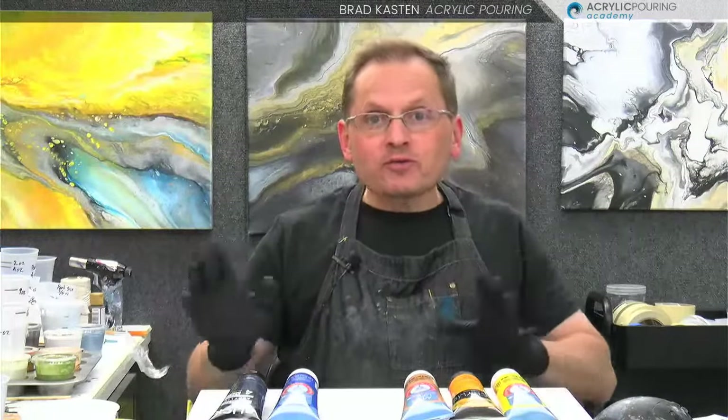Well, hello there, everybody. Thanks for joining me on our painting night live. Tonight we're going to be doing the floating cup technique, which I am very excited about. It's one of my favorites. I've got three very interesting demos to share with you. Hopefully they turn out great. I've got big hopes. But as far as paint pouring goes, you never quite know, but I'm excited to give it a shot.